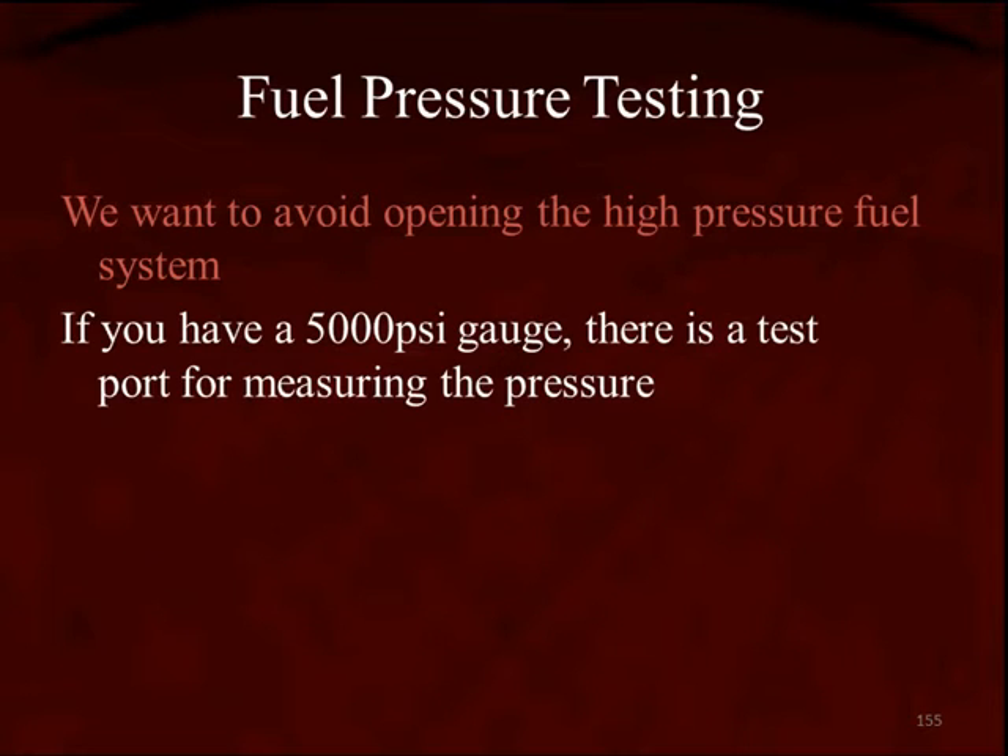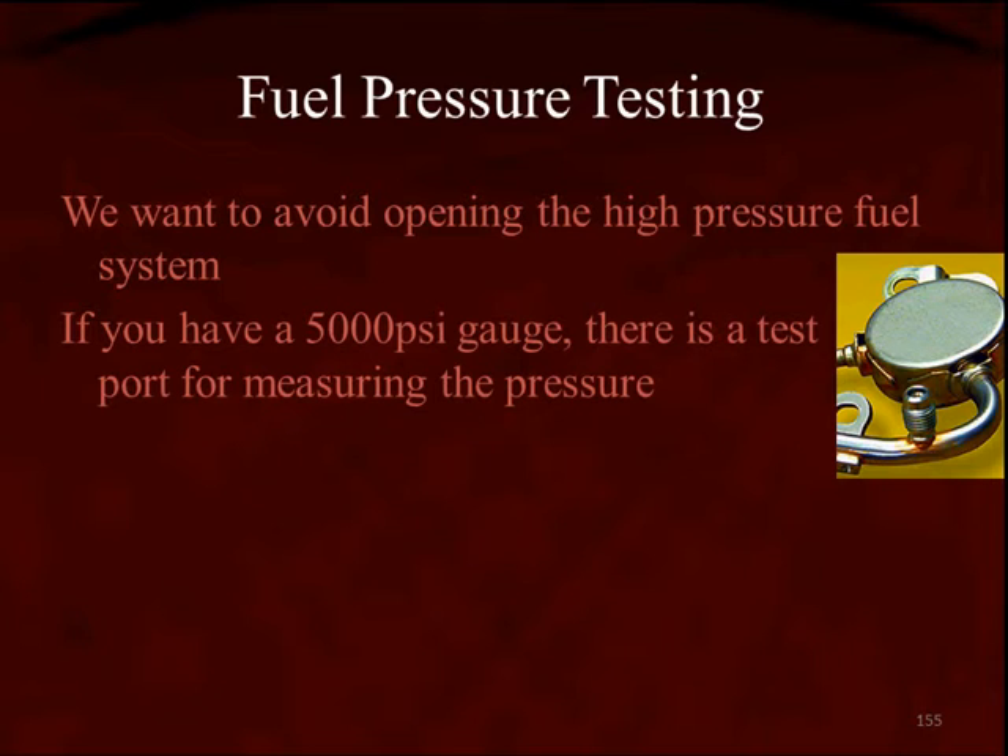If you want to do it the manual way, make sure you have a 5,000 psi quality gauge because there is a test port for connecting the gauge and measuring the pressure. You can see it here on the right side of the screen. In fact, it's a Schrader valve like we've been using for years.